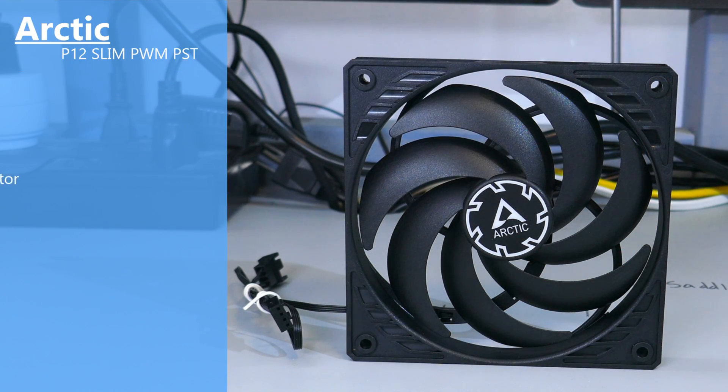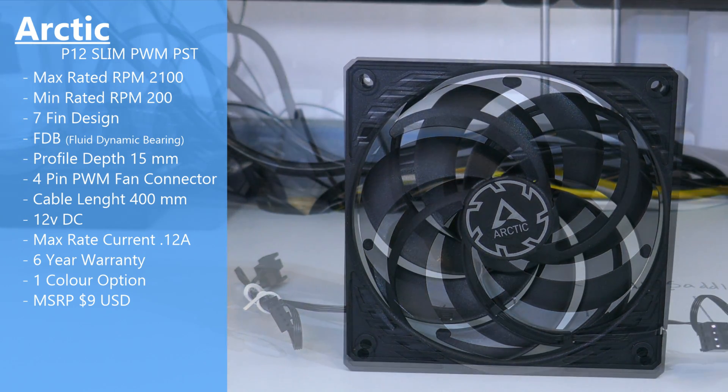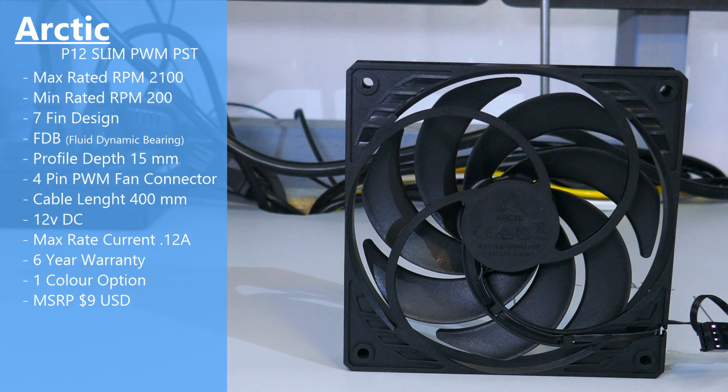In this video we will be going over the Arctic P12 Slim PWM PST. It does have a max-rated RPM of 2100, and it has a zero dB mode, so the minimum RPM is zero, with a minimum operating RPM of around 200. There are seven blades. It is a slim fan with a 15mm depth or profile, a fluid dynamic bearing, and the standard six-year Arctic warranty.